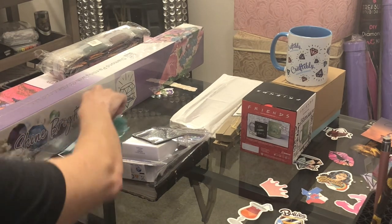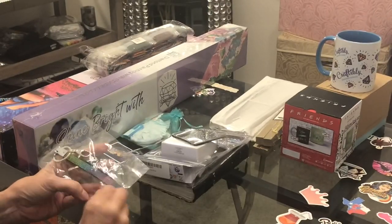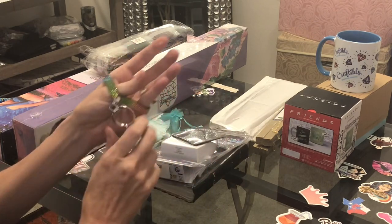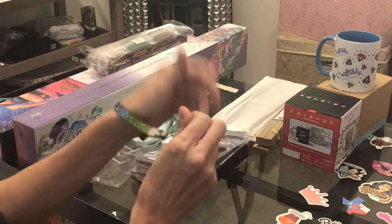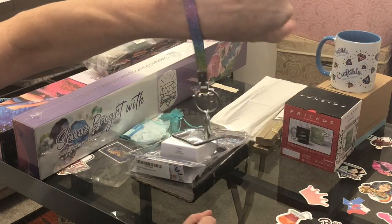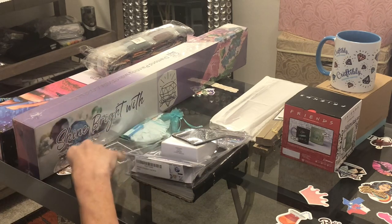Don't ask me where I got this, but I'm going to use it because it is bright and sparkly. We as diamond painters like all things bright and sparkly. It's a wristlet to put on your wrist — you can put your keys on it. Look how sparkly! I can't remember where I got it; I got so much stuff, guys.